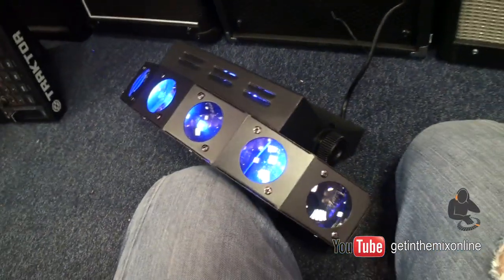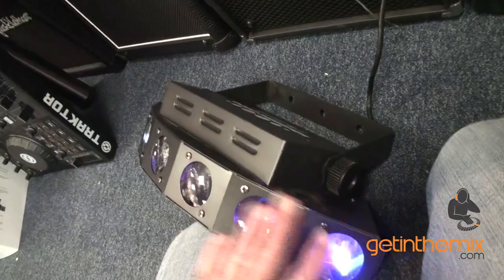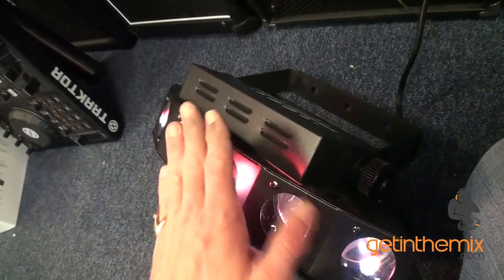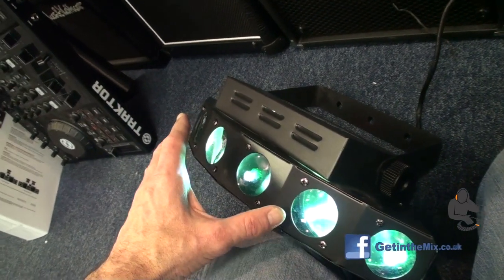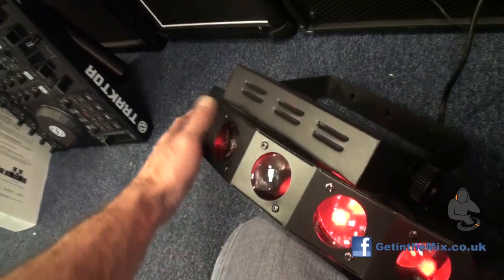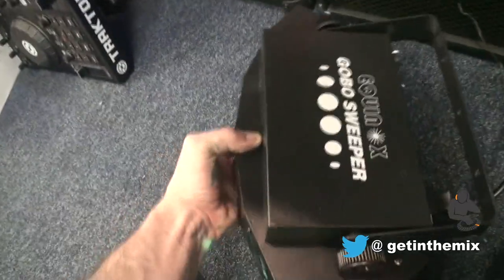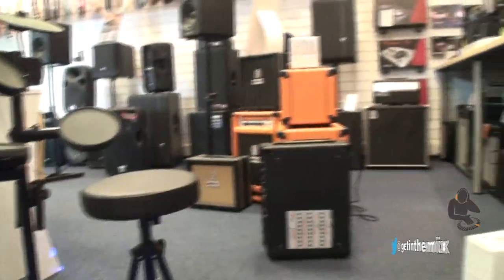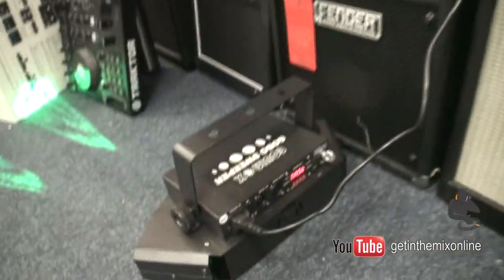Looking at the front of the Equinox, you've got six aperture lenses there and quite a nice even dispersion. So if you're going to have one of these forward-facing — like a lot of LED lights when they face forward there's not much dispersion — because you've got a nice curve, you will have a good effect around the room.